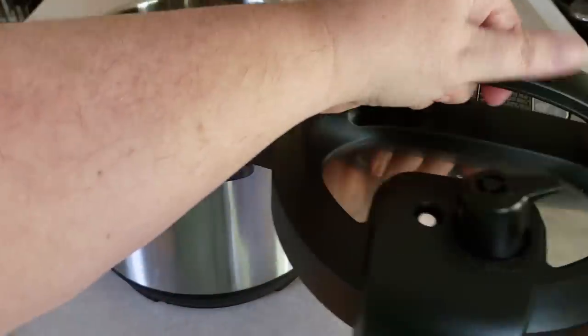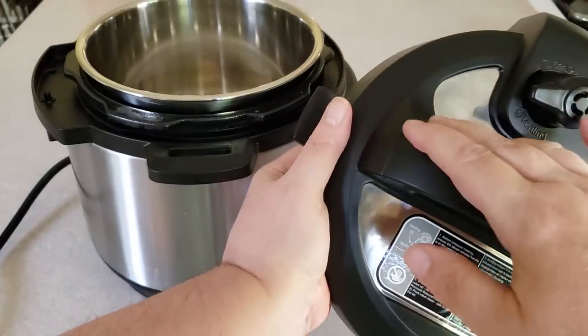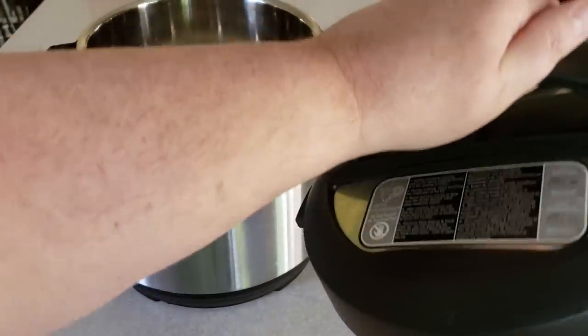You have your handle here, which is great. Heed the warnings on your sticker — this metal part here gets super hot and you don't ever want to touch it. That's probably why they give you such a big, generous handle.